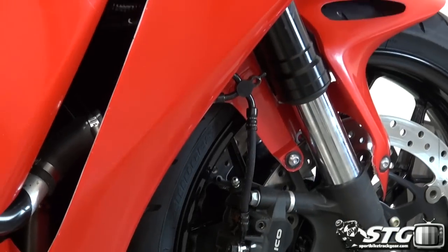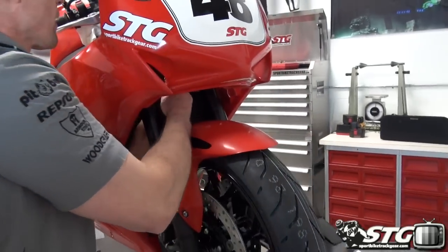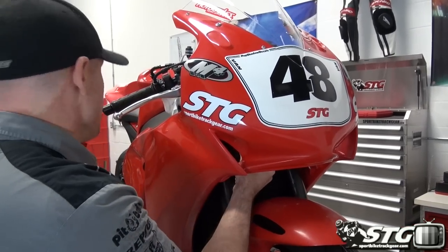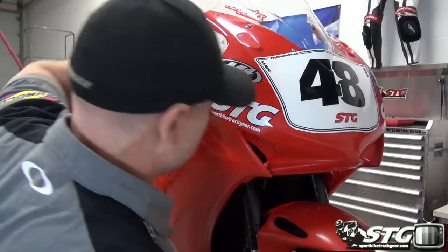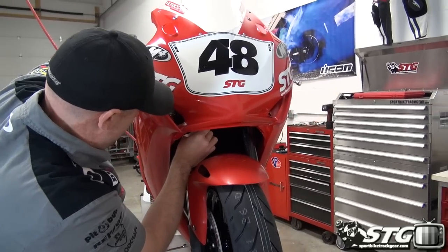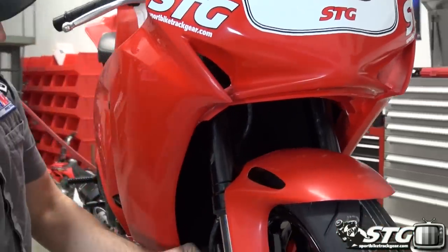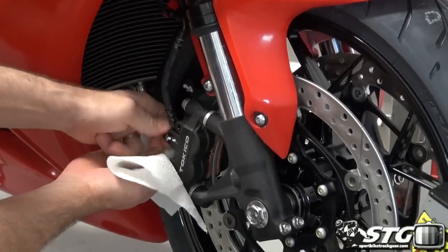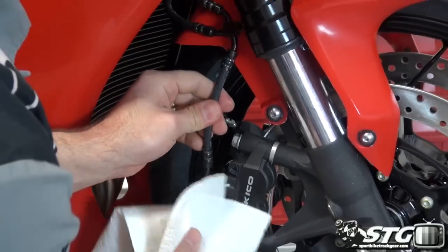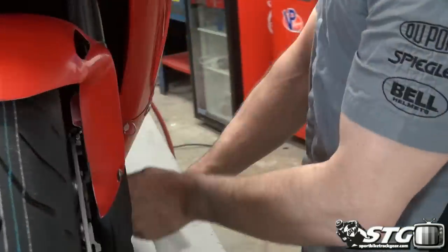We'll leave a rag up here to catch anything that might drip from the master, and then come down and do the same thing with each one of the calipers. I already have mounting points removed from the two fenders, so all we need to do now is loosen up the caliper banjos. There is one mounting point here that uses an 8mm fastener from the factory, and that mounts central to the triple tree — I'm going to pull that off quickly, and then we'll be ready to remove the lines from the calipers.